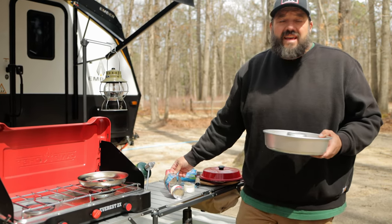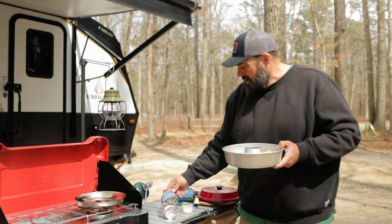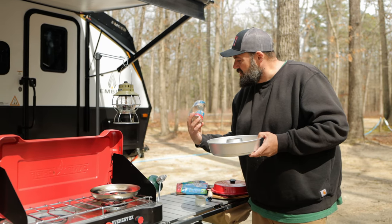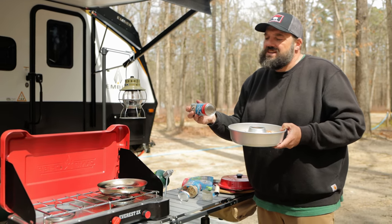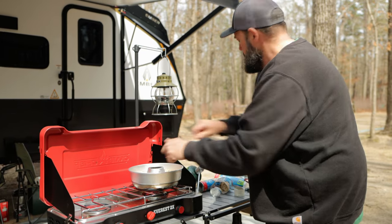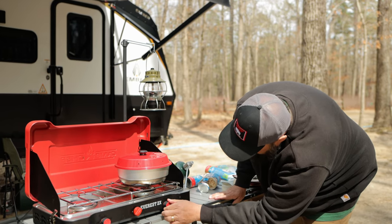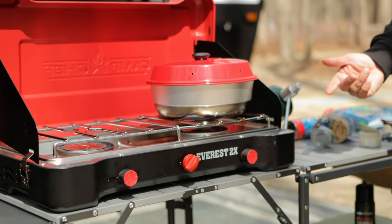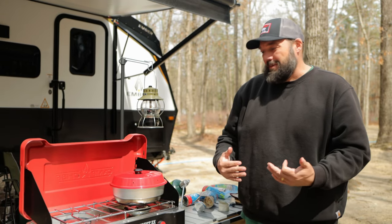Omnia says you should be able to cook anything in the Omnia that you can cook in a regular oven and the time should be about the same. This is saying 13 to 17 minutes. All right, so I'm putting these on — it's been three minutes. I'm putting the top on and then we're going to go to low. That is a key thing I read everywhere with the Omnia: you want to cook on low so you don't burn the bottom of the cinnamon rolls before the tops get cooked. This Camp Chef goes really low, so now I'm worried I'm going to go too low.